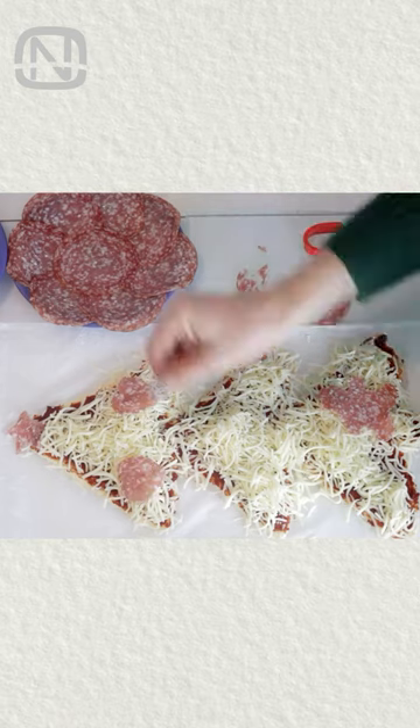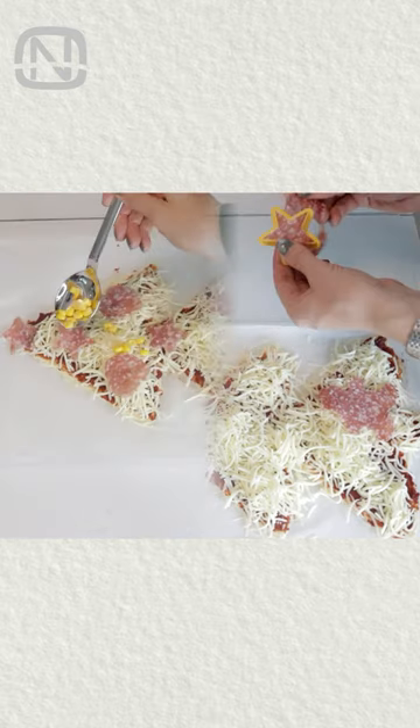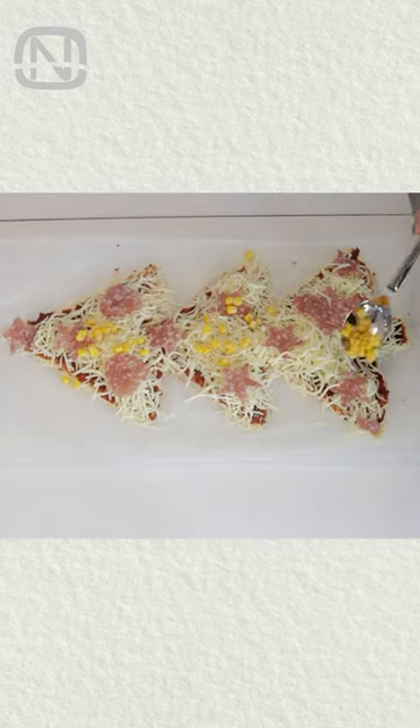By the way, you can cut out different shapes using a cookie cutter mold. Next, sprinkle corn on top.